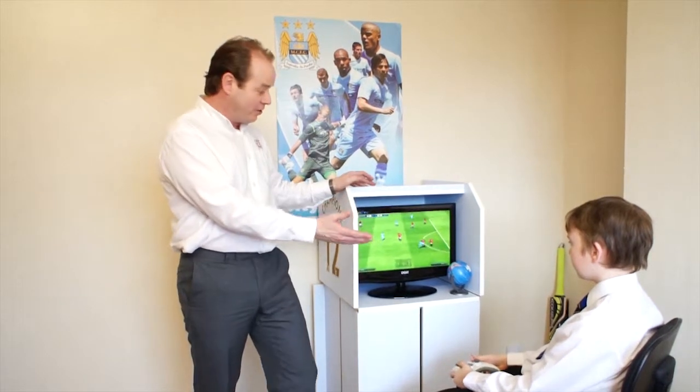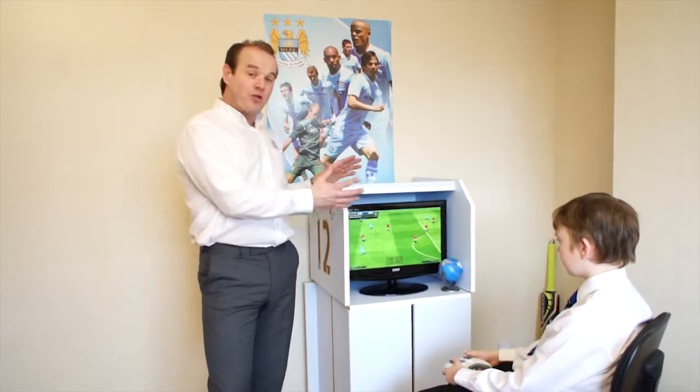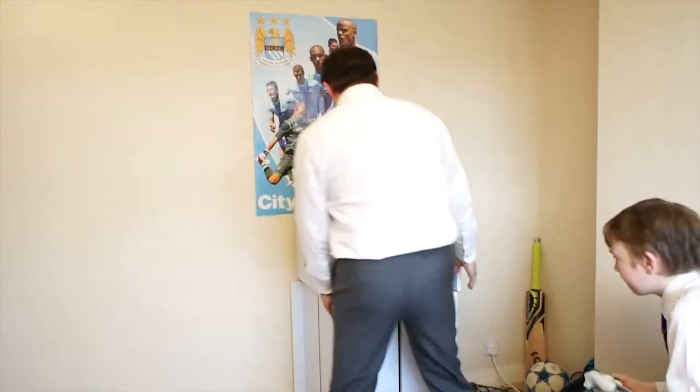It comes in a great range of colors — girls' colors, boys' colors, and a full range of football colors. Let me show you how it works. Simple. Just pull it away from the walls to give you some space.